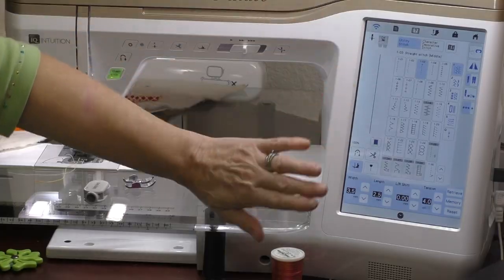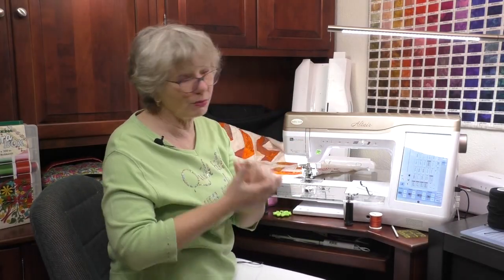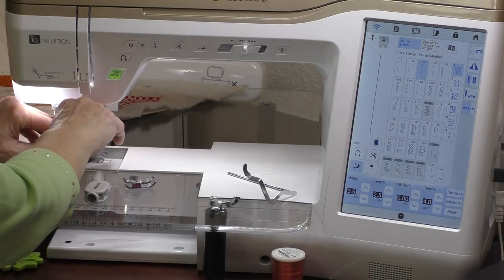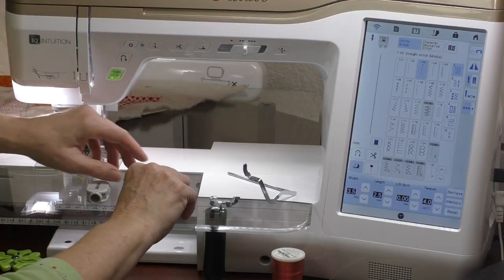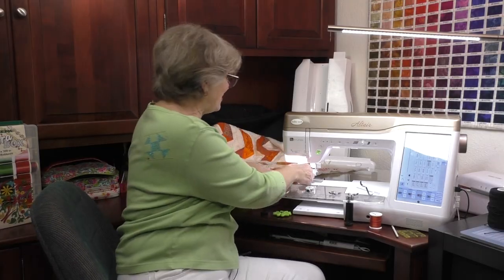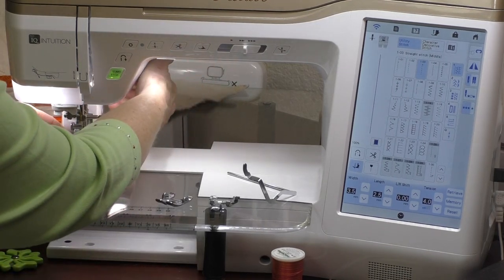As soon as you plug in that foot, the machine knows you've put on the digital dual feed. The icon on the screen changes to show 'DF' for digital feed, and it grays out any stitches you can't use with this foot. Basically this foot goes forwards and backwards but does not go sideways, so any stitch requiring sideways motion will be grayed out.